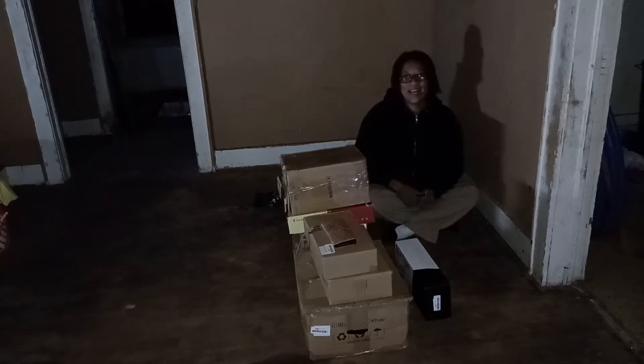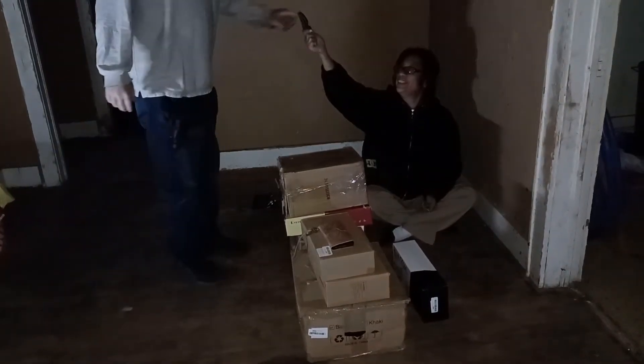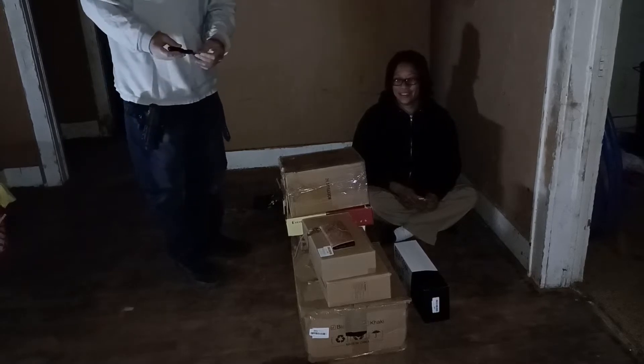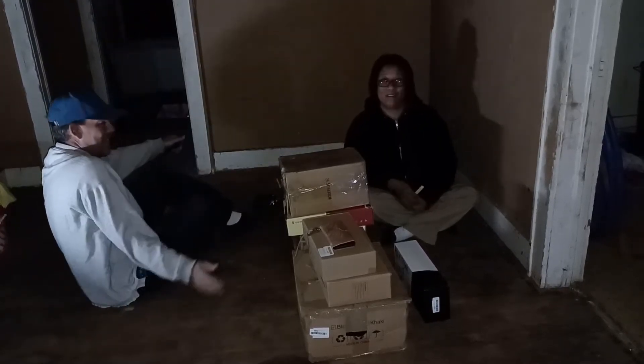Hi! Thanks to Adam, we have a tripod. Now you can watch us both open boxes and work on the house.